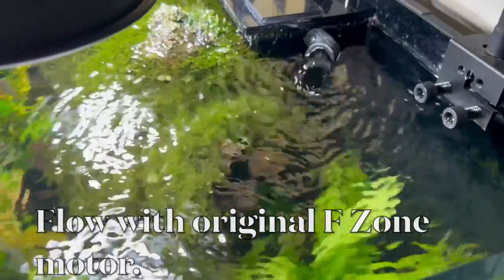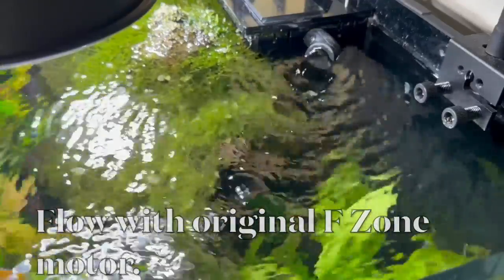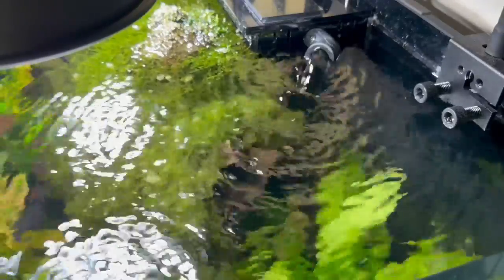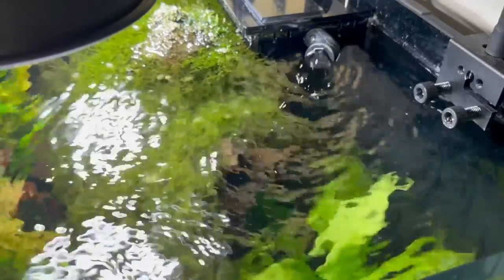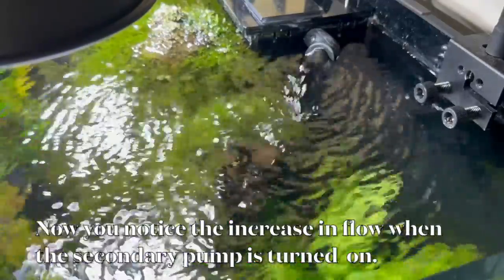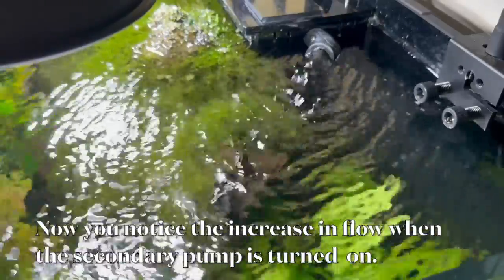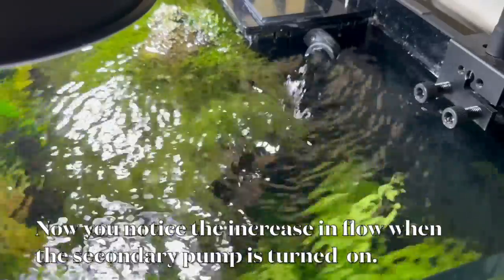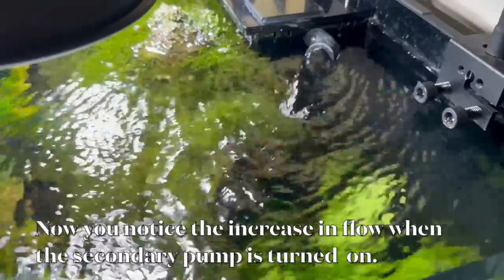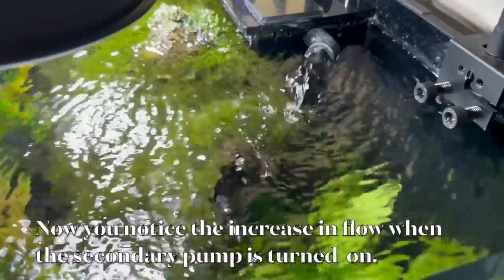Whenever you deal with canister filters, we all know that once you pack them up and put all your media in, they don't pump anything near what the manufacturer said. A pump will be rated when it has no resistance, and in order for it to pump out anything near what the manufacturer has said, you have to overcome resistance. But it's quite easy to do.